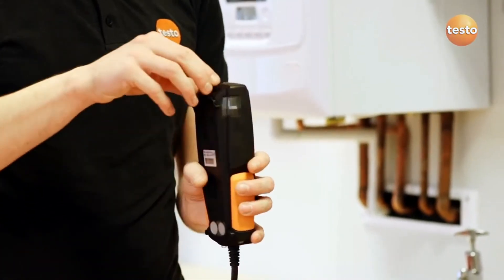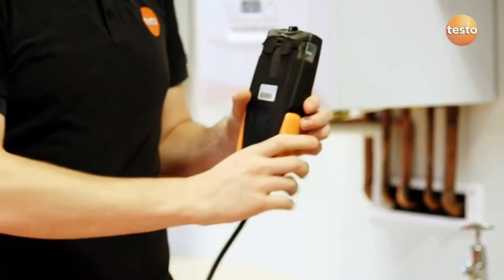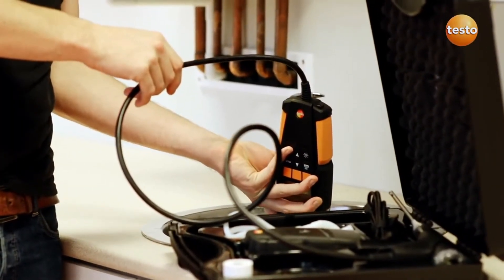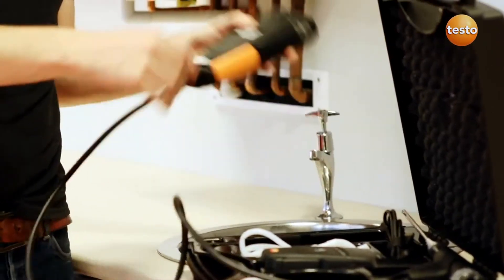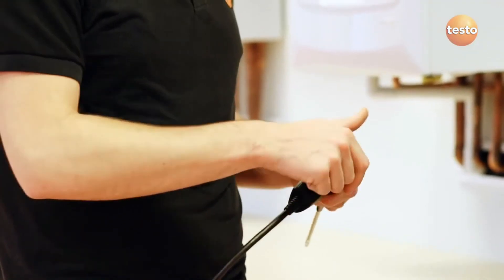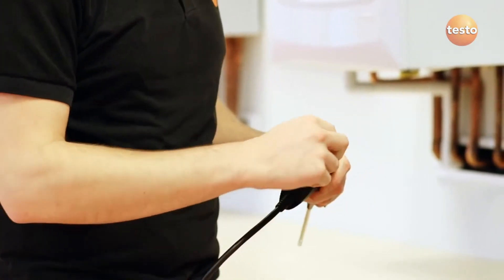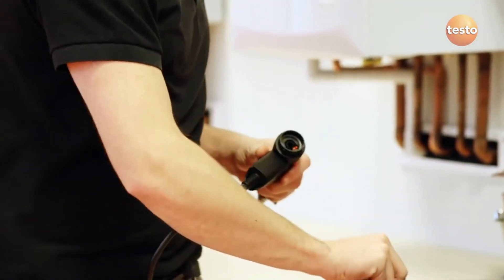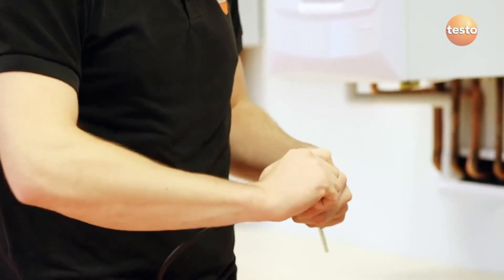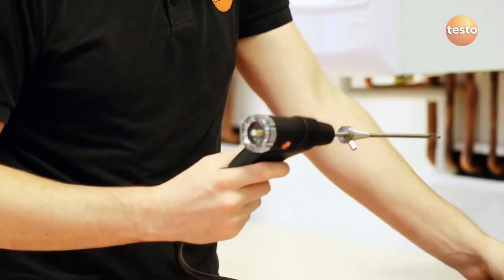Remember to always check and empty the condensate trap before measuring. Once empty, make sure the plug is pushed back in so there is no air leakage into the measuring instrument. Regularly check the filter on the probe handle, which is really easy to do on the 310. If the filter is dirty, throw it away for a new one. If it's wet but clean, you can fit the dry one and keep the old one to dry out.